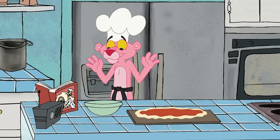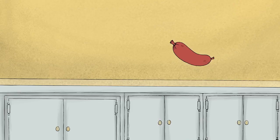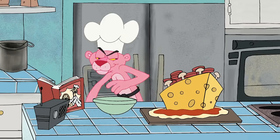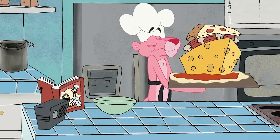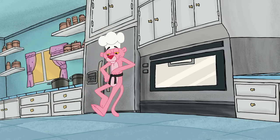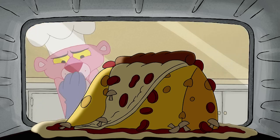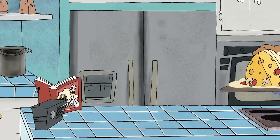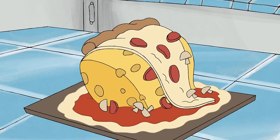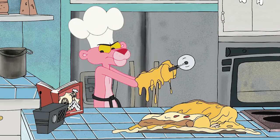Time to top off your masterpiece with the toppings: cheese, mushrooms, sausage, and whatever else you like. Now, put your pie in the oven, set your timer, and get ready to enjoy.